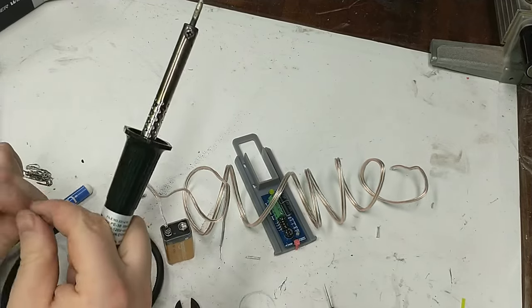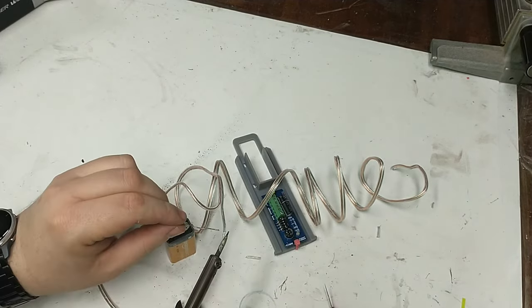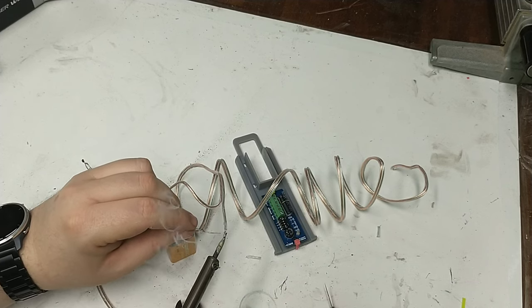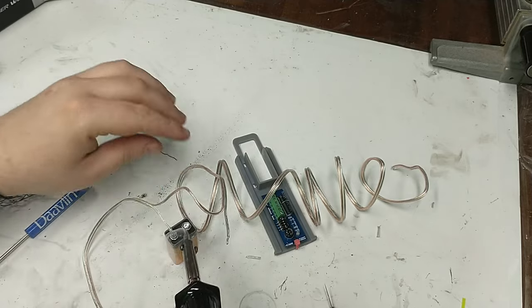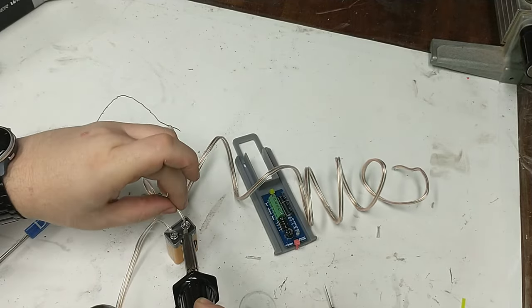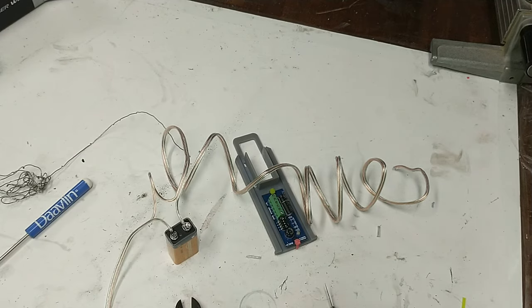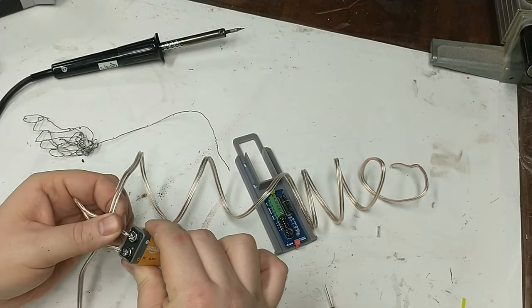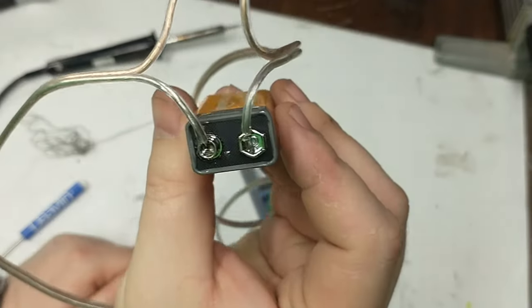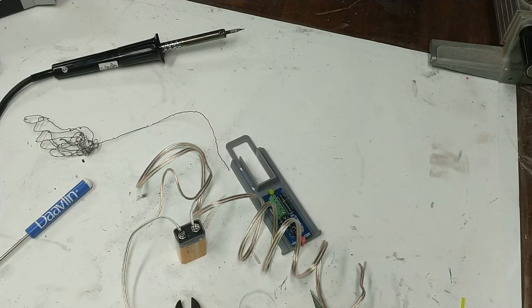For the second terminal I used a different strategy that worked a lot better: first I tinned the wire — heated up the end and melted solder into it to give it a good coating. Then I put a pool of solder directly into the terminal without the wire, filling it with a good glob. Once I had done that, I heated up the blob and put the tinned wire down into it and it held right away. I'd recommend that method. Always give both leads a good tug to make sure they won't come off.